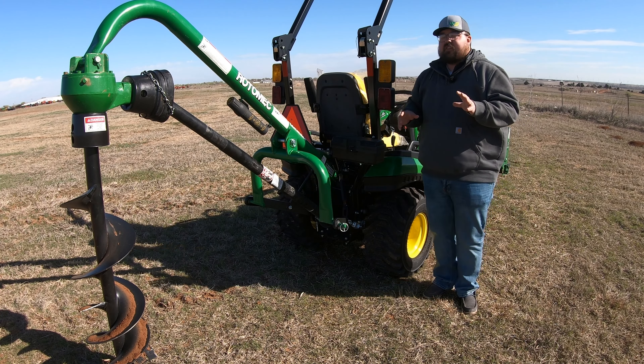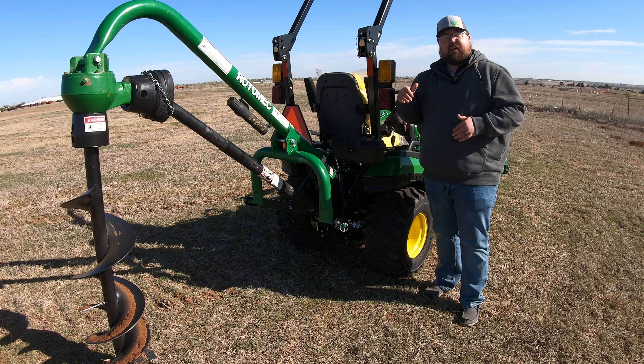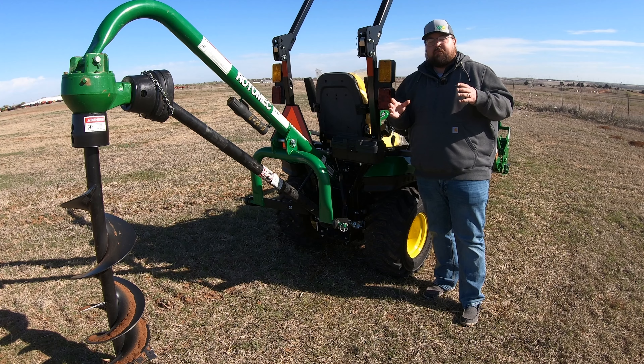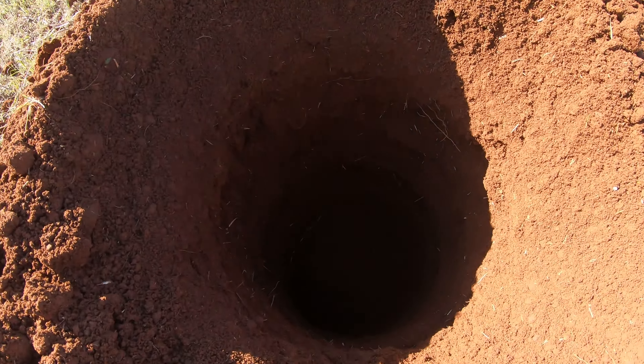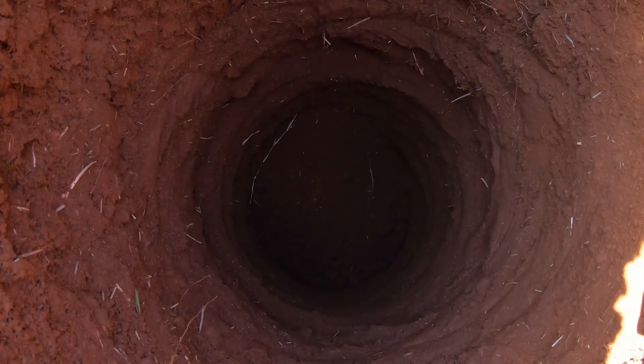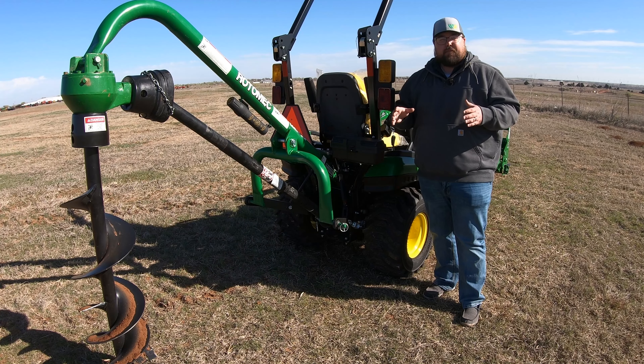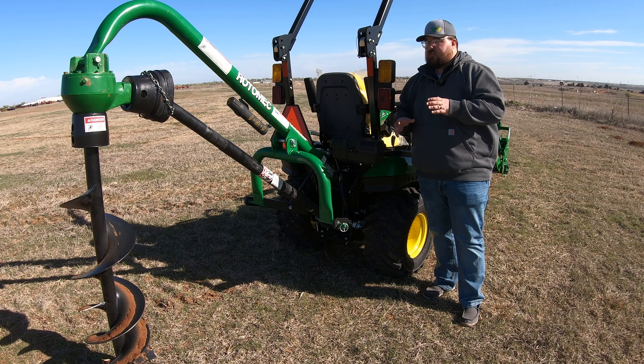What that means is it tells you how fast that auger is spinning. That's also going to help determine how much spin you're going to get whenever you're going down into the hole, how much power, and then also whenever you're coming back out, how much of that dirt is going to be slung out. When we're digging these post holes, a lot of times when we go down and in we're going to pull some of that dirt out but not all of it, so we're still going to have to do some hole clean-out. You'll actually see that with this machine — it does a pretty good job of slinging most of the dirt out at the top, but you are still going to have some at the bottom that you'll have to clean out. It's not perfect by any means, but it's going to be a great option for these little tractors.